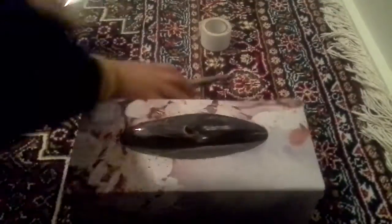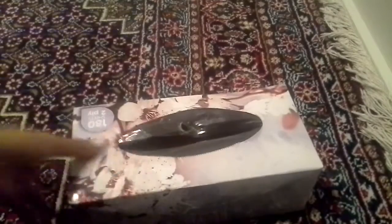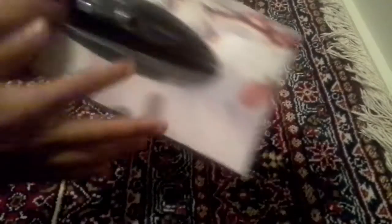So first you have your box. I was playing with it, like putting my thumb through. Let's take these away. So we're going to make the top part where you get to see all the squishies.